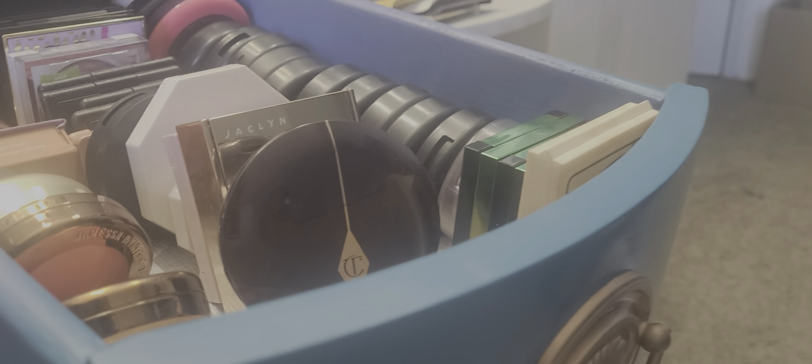And then for blush, let's pick into the back of the archive here. Let's do another Melt one — we are going to do this Melt blush in Fire Fury. This is what she looks like. And that's what we're going with.